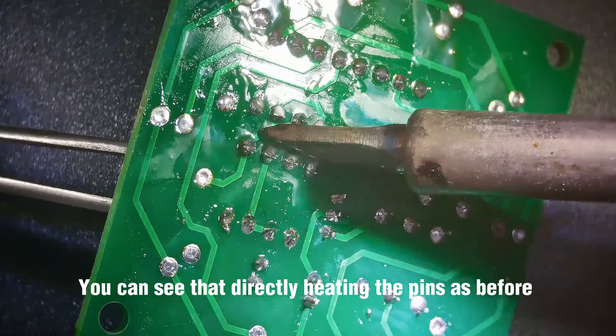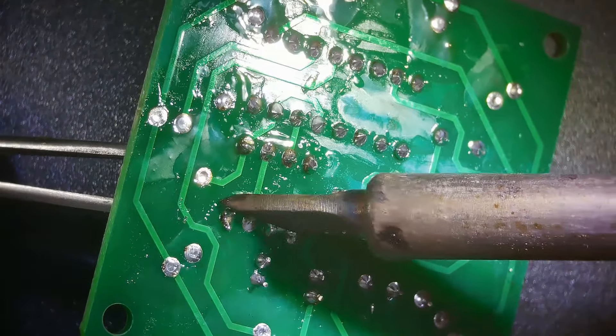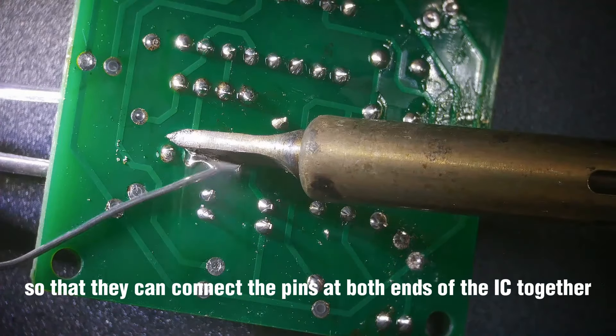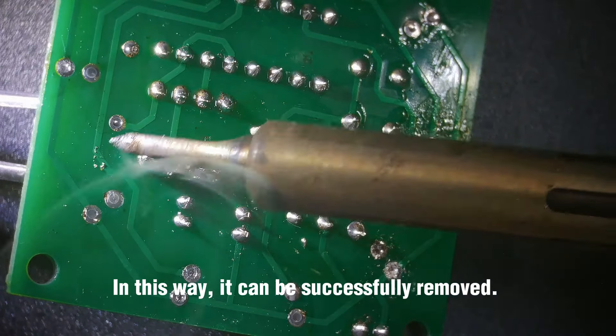You can see that directly heating the pins cannot directly remove larger components like this. We need to add a large amount of solder to the pins so that it connects the pins at both ends of the IC together. In this way, the component can be successfully removed.